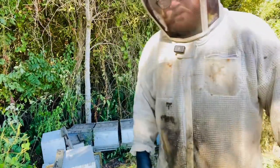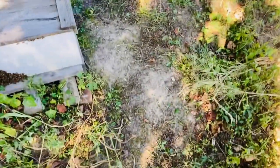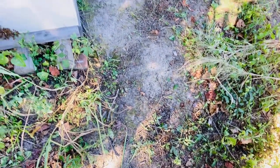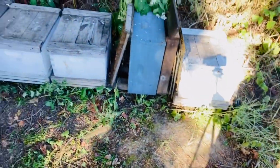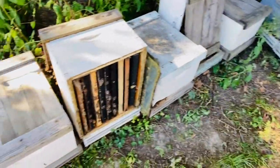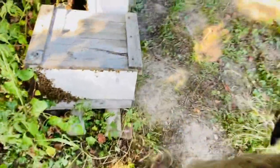I had a question the other day about how the bees react to not having the upper entrance. These have just recently been pulled down. You can see there is a little confusion, but nothing major. They float around looking for that top box, but eventually they cluster back up.